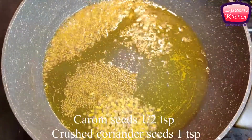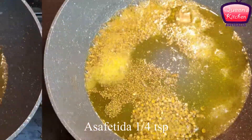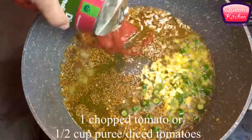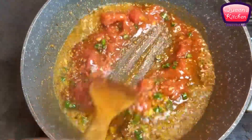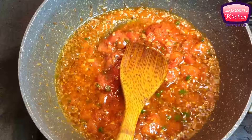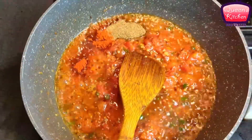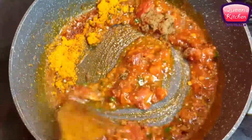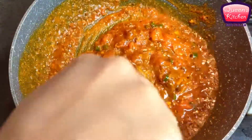I'm also adding some asafoetida, then some chopped green chilies and chopped ginger, followed by canned diced tomatoes — though you can also use fresh tomatoes or tomato puree. Mix all these together very well, and now we add the rest of the spices: paprika, some garam masala, some turmeric powder, and salt to taste. Mix everything together and wait until the oil separates.